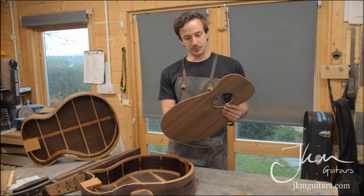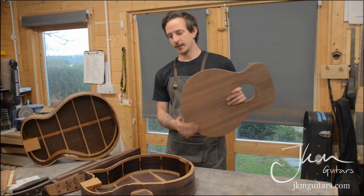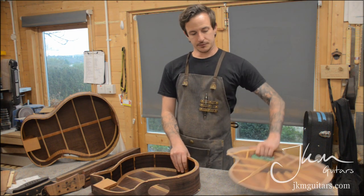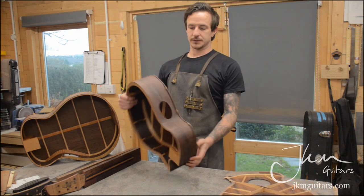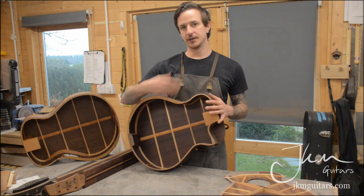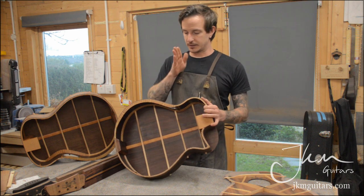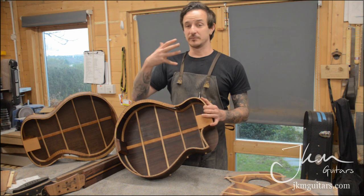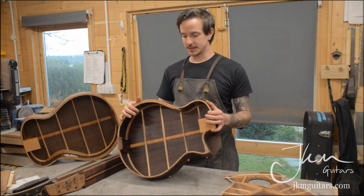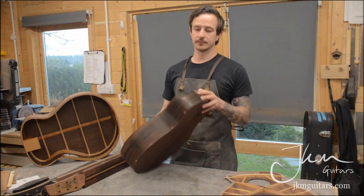Sinker redwood is a little denser than cedar but has a real warm darkness to it, and it always pairs really nicely with Indian rosewood. Along the side there's a large sound port so that when the player is playing the guitar it directs the sound towards their face more easily — it's lined up between your head and the bridge to be as direct in sound projection from the player to their ears as possible.